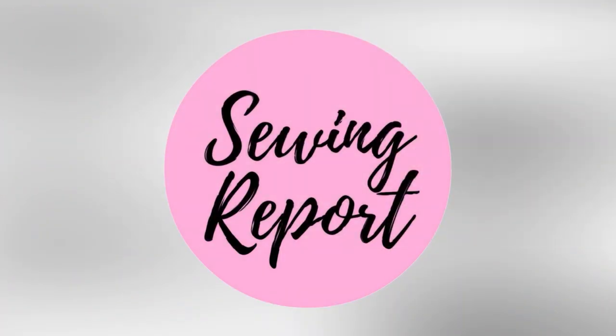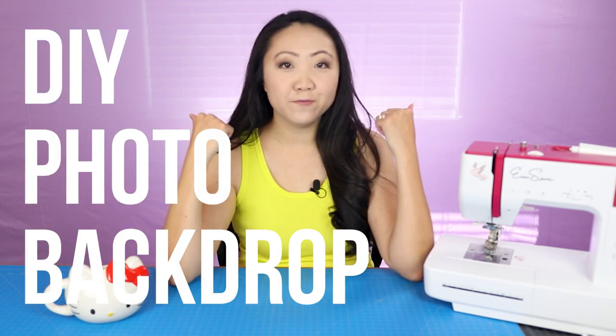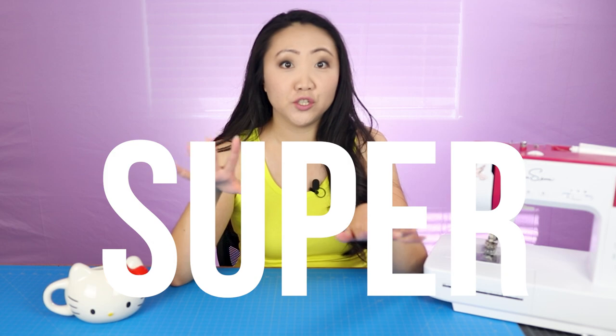Yes, I did get a new backdrop! Welcome to the Sewing Report. I'm Jennifer Moore, helping you discover your love of sewing, crafts, and DIY projects. In this video I'm going to tell you all about my DIY photo backdrop that was super cheap.